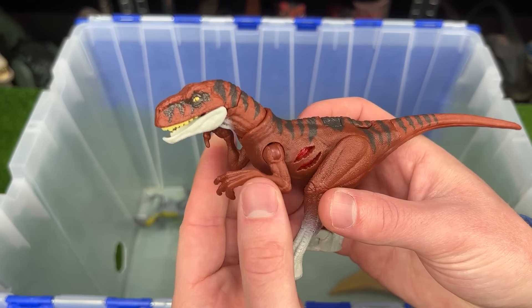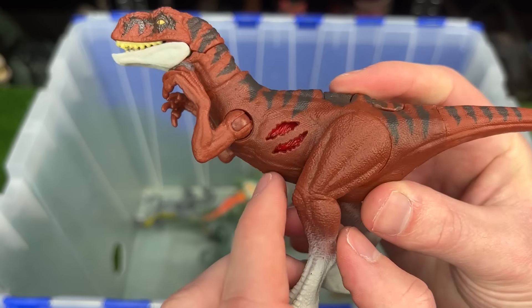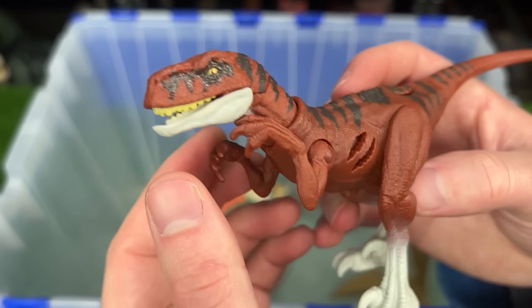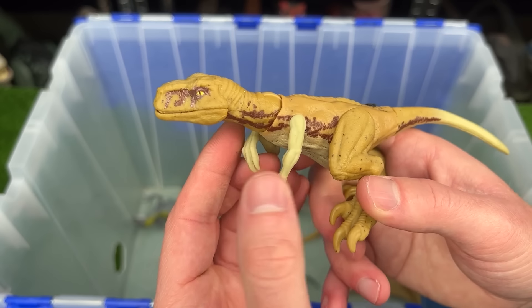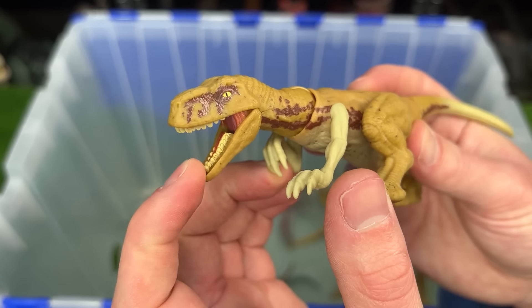Up next is an Atrociraptor figure. This one is from Jurassic World Dominion and is the Battle Damage Edition. You can turn the battle damage on and off with the click of a button. Here's another Atrociraptor figure. This one is a lot brighter colored and is actually in a crawling pose, so it's staying close to the ground.